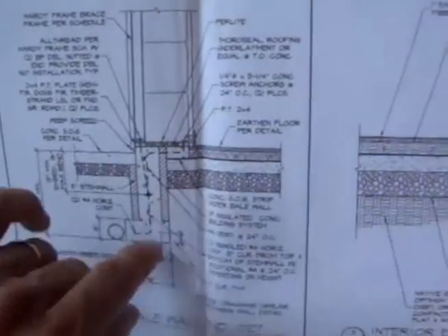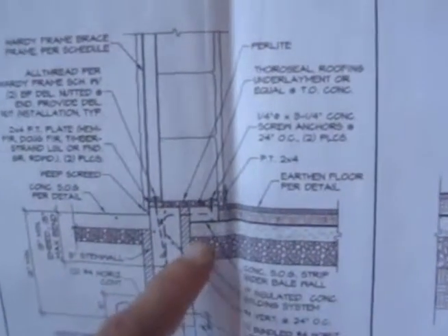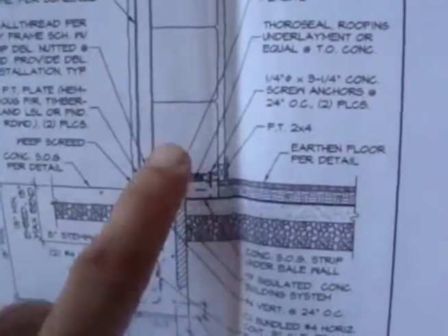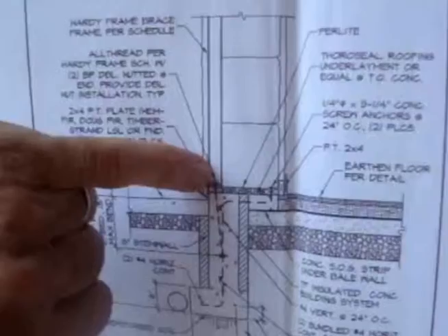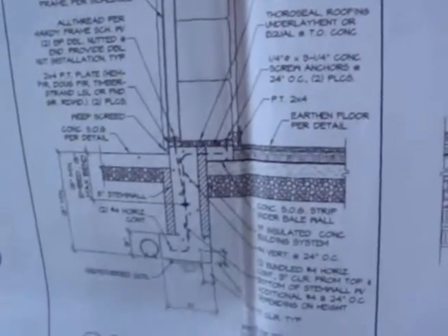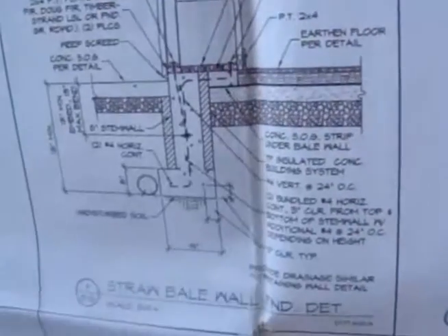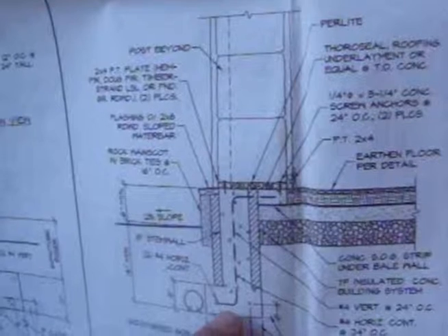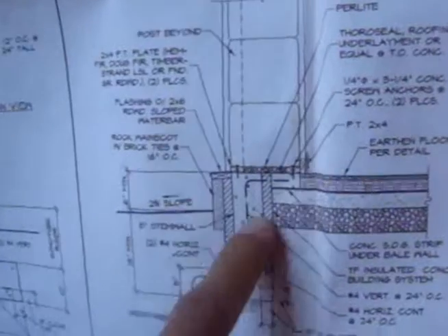What's a sill plate? It's this piece of wood right there — that X right there — it's what the bales sit on. It's the piece of wood that goes between the footing and the bales, basically. And then there's a wall stud — a support. In this case it's actually a hardy frame shown at this point in the drawing. You've got these posts — you can see them down here — and they sit on top of the sill plate, which sits on top of the concrete formed footing.